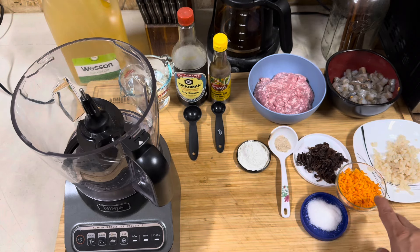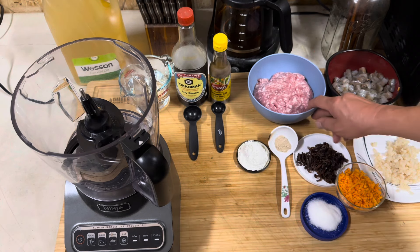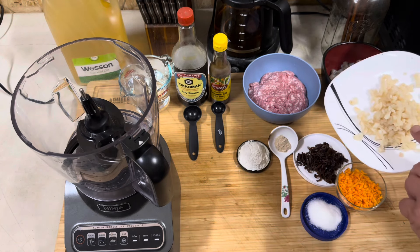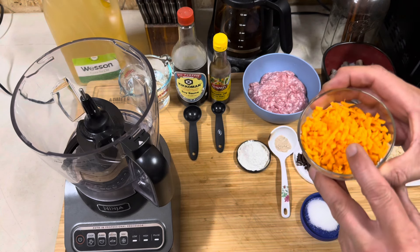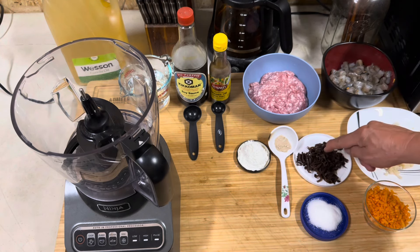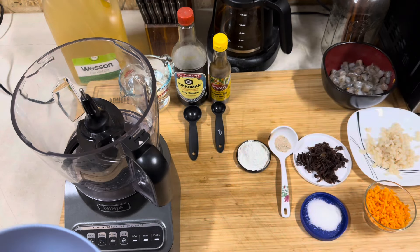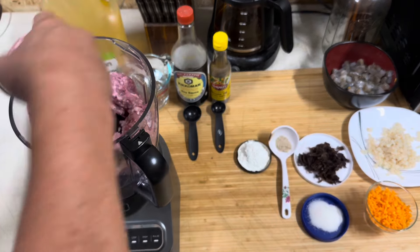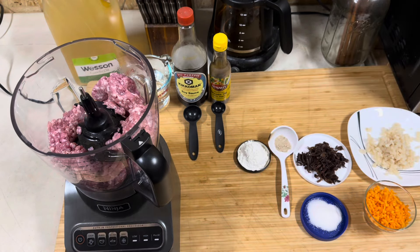Now that we've got everything cut up, we have the carrots, we have the black fungus, we have all the shrimp cut, and the pork. This is one pound of ground pork, one pound of white shrimp. This is half a can of the water chestnuts to give it texture, a little bit of flavor, and the carrots — these were julienned and then chopped up into smaller pieces. Then we have the mushroom, the black fungus, and then we're going to add the spices. We're going to go ahead and put the ground pork in first.